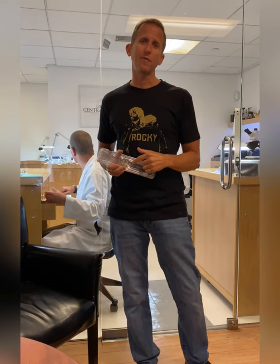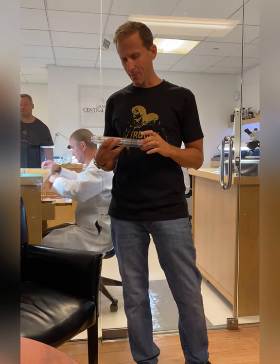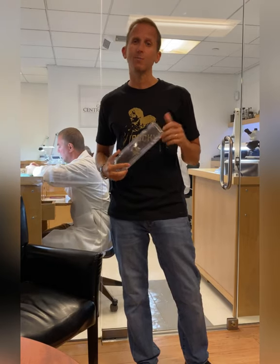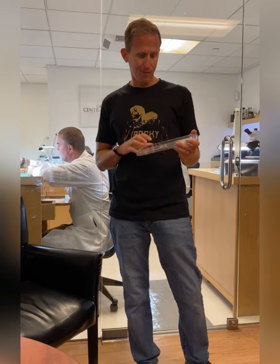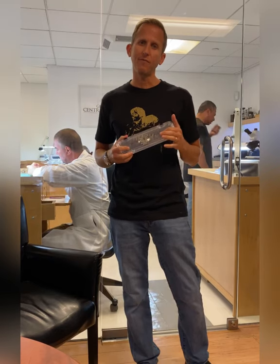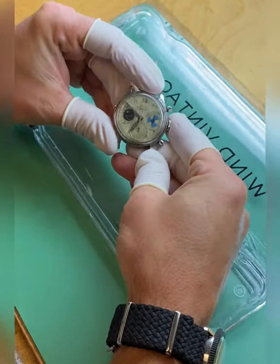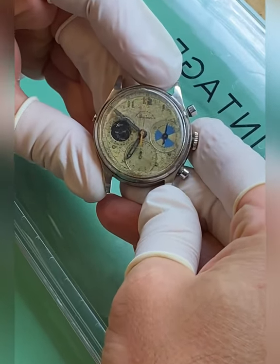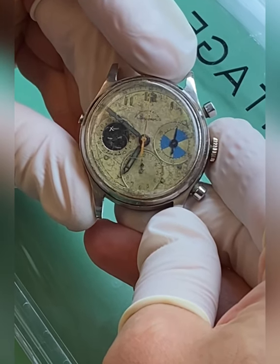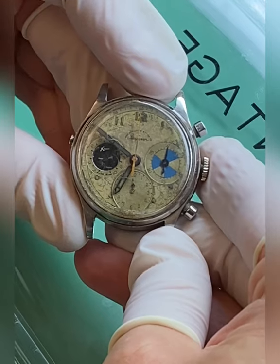I'm doing a project for a good friend of mine, Eric Wind. He reached out to me. He's got this Abercrombie and Fitch Seafarer that was made by Hoyer. This is a very rare one — an early example, only 20 known of this reference. We're going to take a closer look inside. That is a Reference 346, which is the earliest and only reference to feature the Valjoux 71.